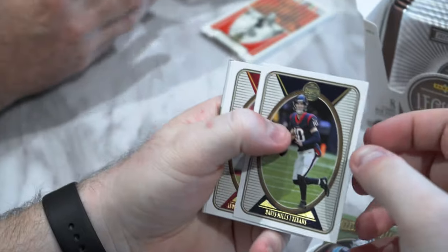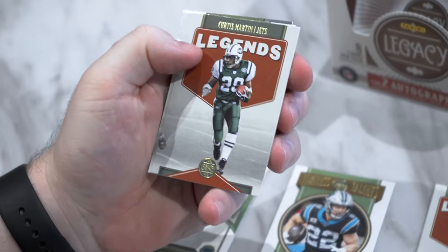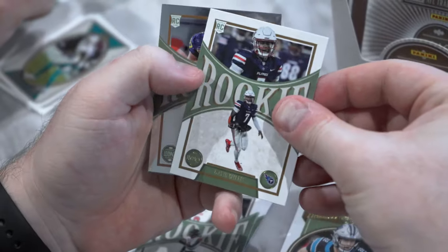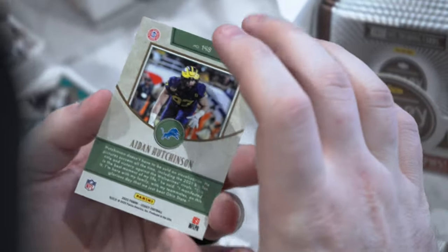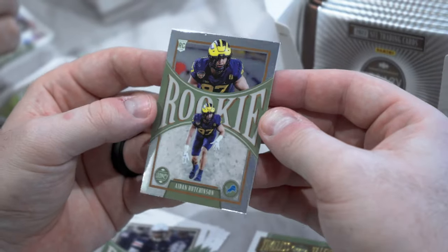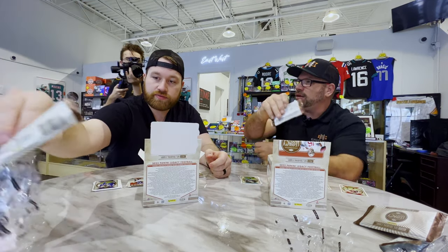I do have a chrome card at the end — Davis Mills. We've got Leonard Fournette, Stafford, Curtis Martin Legends, Dallas Clark Legends, rookie Devin Lloyd, Malik Willis — nice quarterback there. And a chrome-finish Aiden Hutchinson. I don't know what they're calling these because they're not technically Prizm and they're not Optic, but a chrome finish. Hutchinson sells really well.